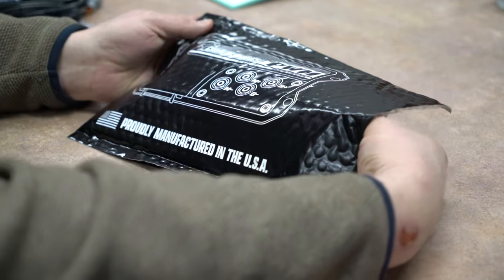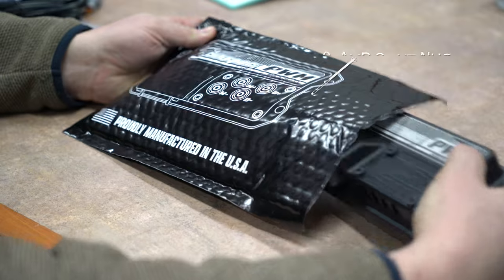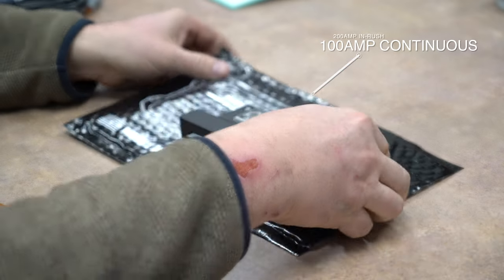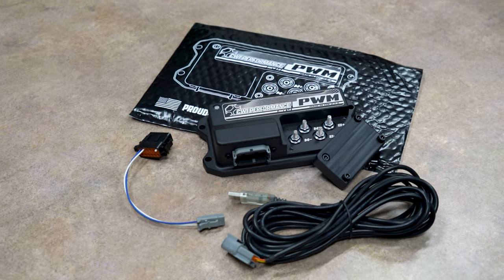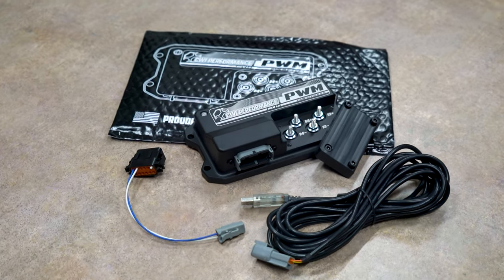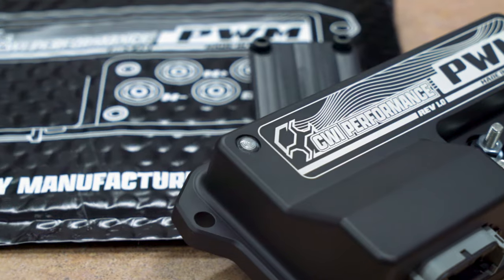Our controller is capable of handling about 200 amps inrush and about 100 amps continuous. This is great if you're looking to control high current brushed motors with a single controller. It has an additional auxiliary output for a second motor, great for secondary fuel pumps and dual fan setups.